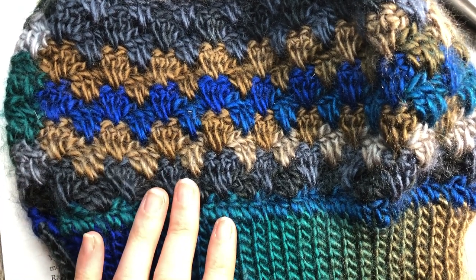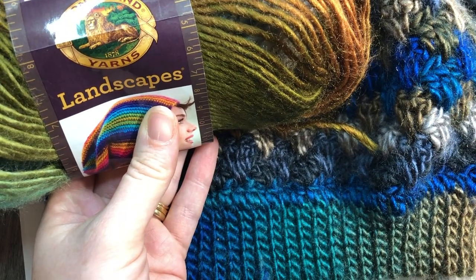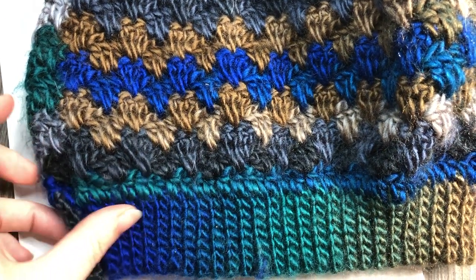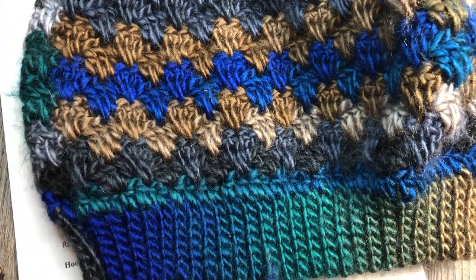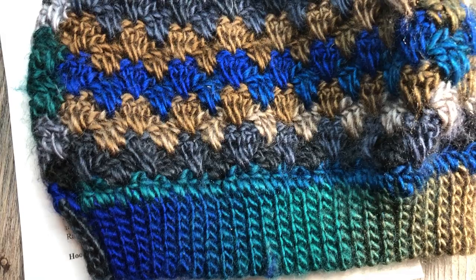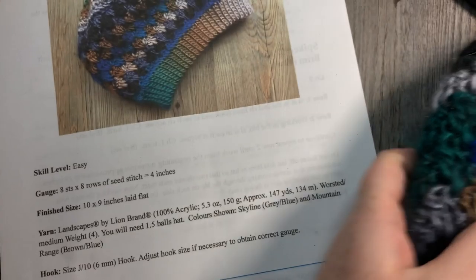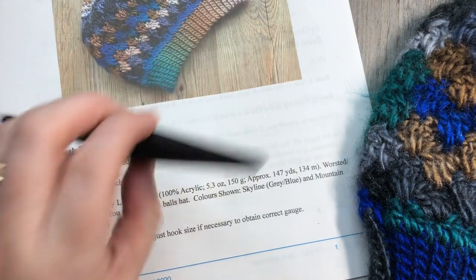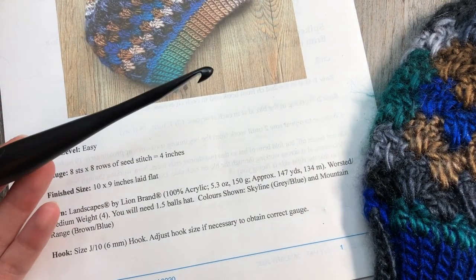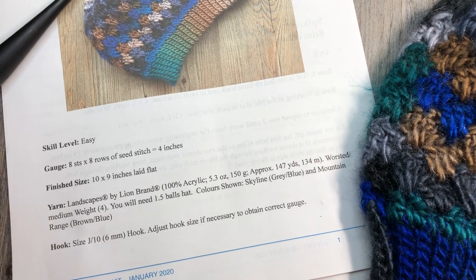The color shown here is called Skyline and it is the Lion Brand Landscapes yarn. You're going to need approximately 200 yards of this yarn — about one and a third of a ball. You're also going to need a six millimeter crochet hook, a yarn needle, and a pair of scissors for finishing off.